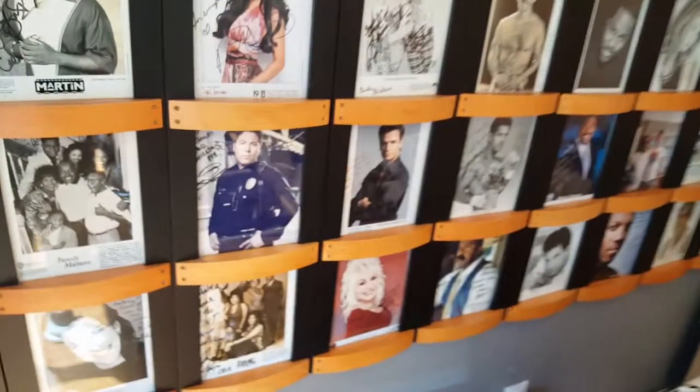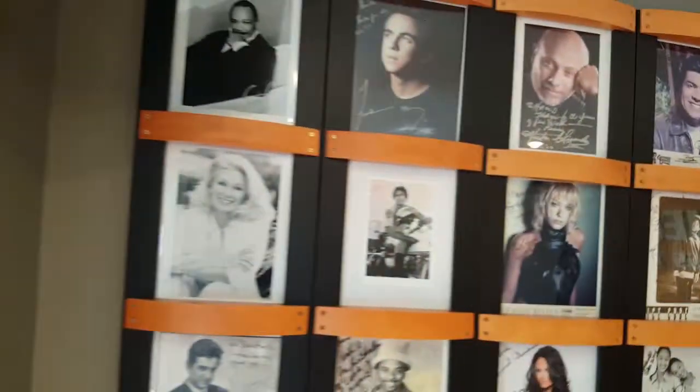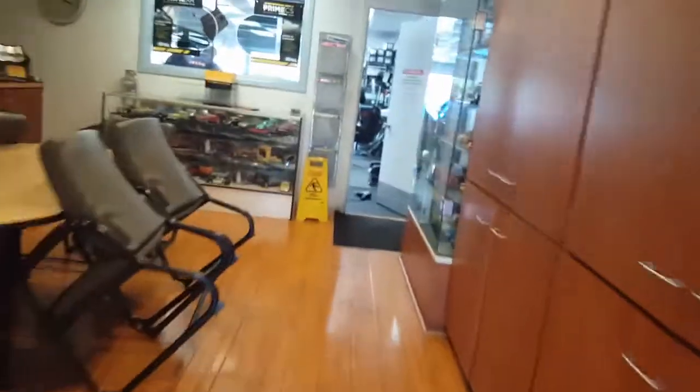We're going to do the whole front. He recommends 70% because nothing's really legal for the front, to be honest with you. But it's a little bit more visible and it still gives you the best. There's also 80% too, that he was just telling me — this is where the guys have it right here.